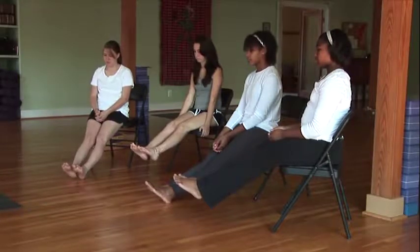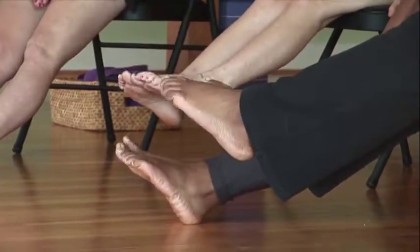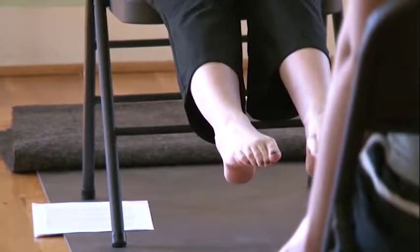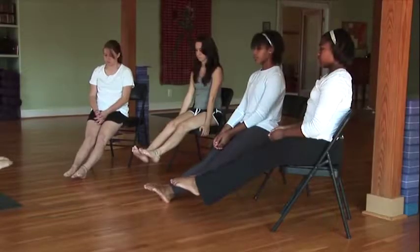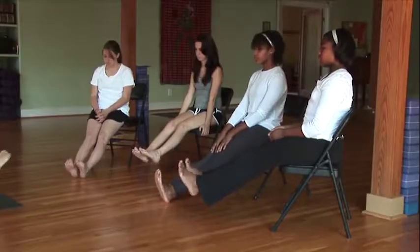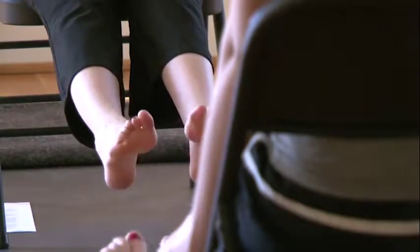We're going to start by pointing our toes and flexing, then pointing and flexing. Now let's add our breath — breathing in as we point and breathing out as we flex. And again, breathing in and breathing out, inhaling and exhaling.